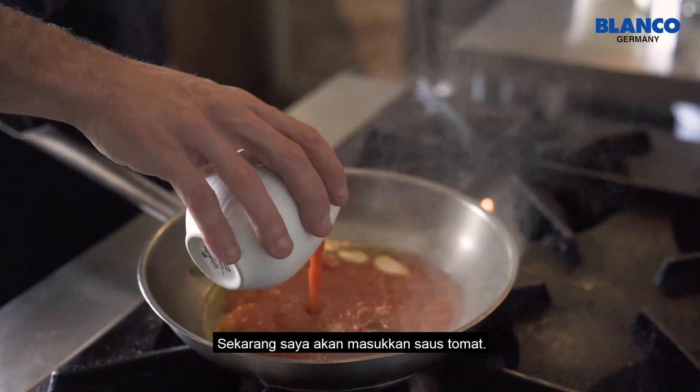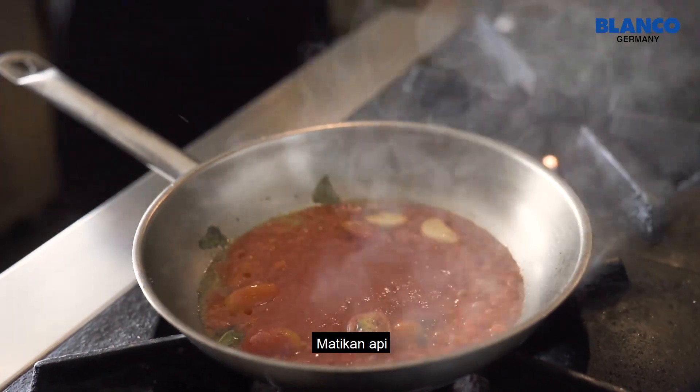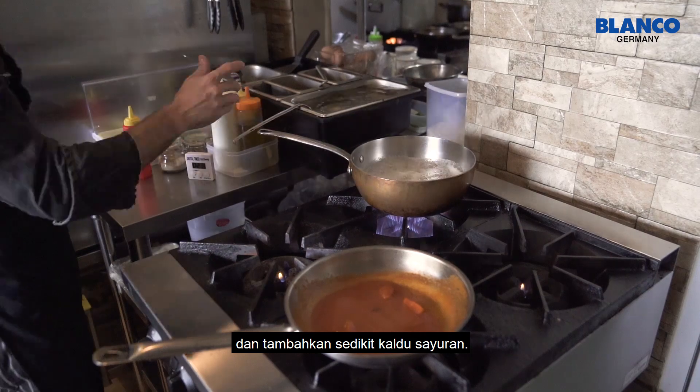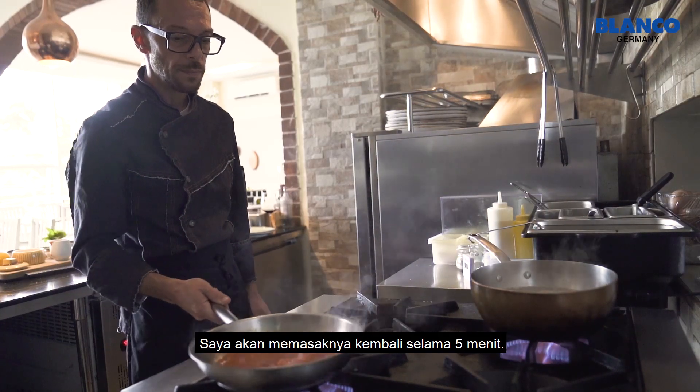So now, I will put the tomato sauce. I will switch off the fire. A little bit of vegetable stock. And I will let it cook for just five minutes.